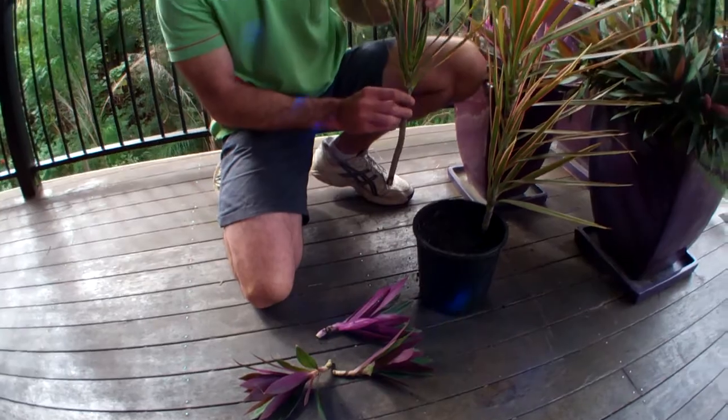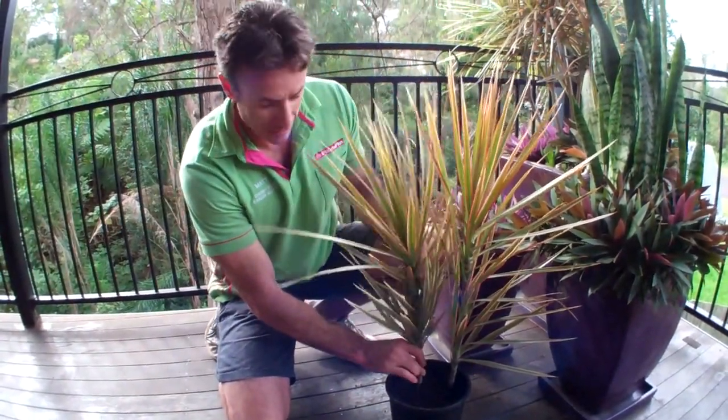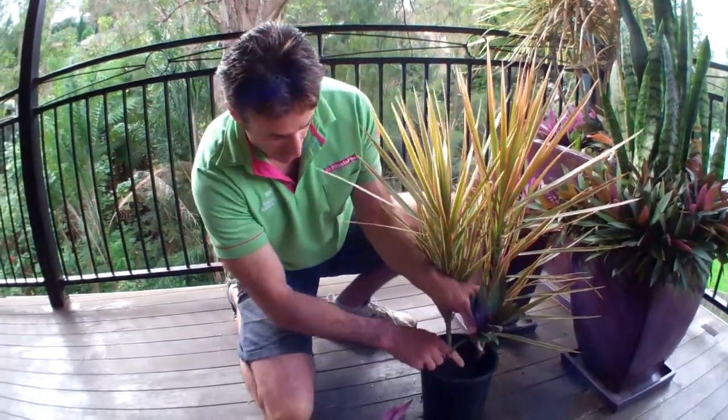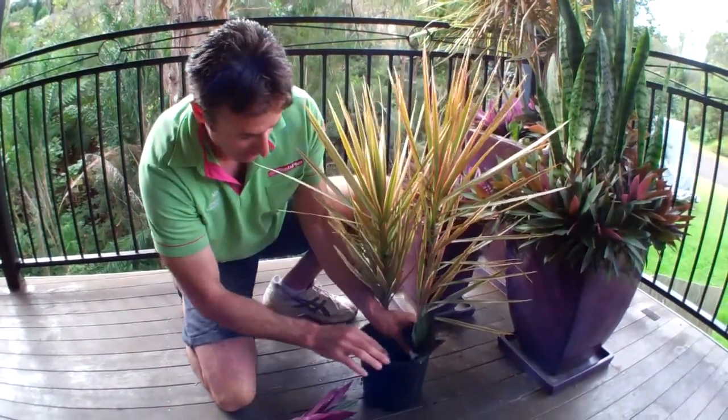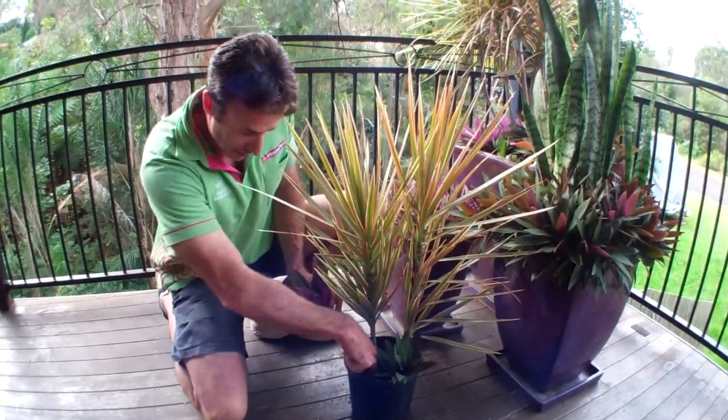The next job is just to orientate them in the pot the way you want them to look. With the tall plants, it's always good to have them at the back. These shorter, lower contrast plants will go in the front around here to fill up the base. We want to put enough in here to make it look like this plant has already grown.